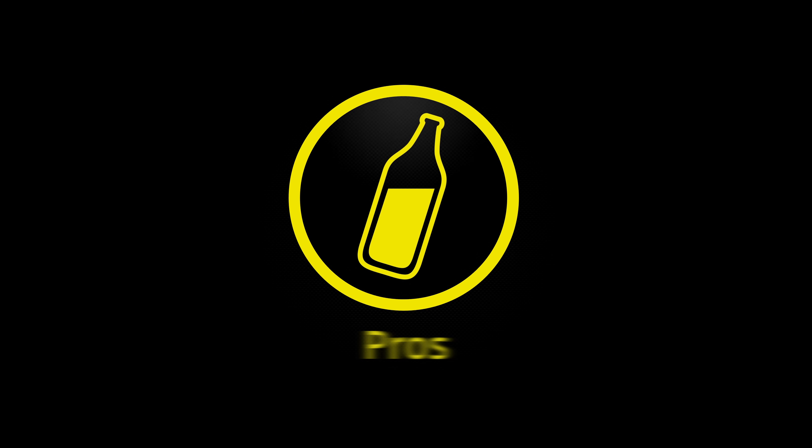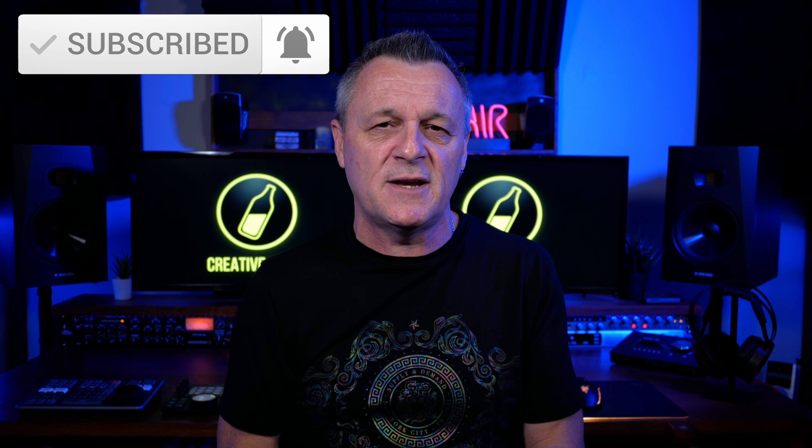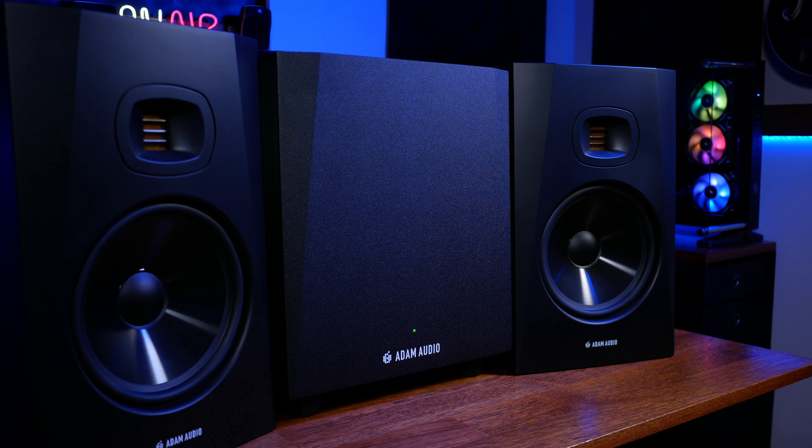If you decide you want to go ahead and get a sub and you're considering the T10S, here's my list of pros and cons — starting with the pros. As a bit of background, I've been using the Adam T8Vs as my main monitors for around a year now. When I first got them I absolutely loved them, and that has continued. They really helped me to get good mixes much more quickly and efficiently. So I was really interested to see how the T10S would fit in, and I have not been disappointed.